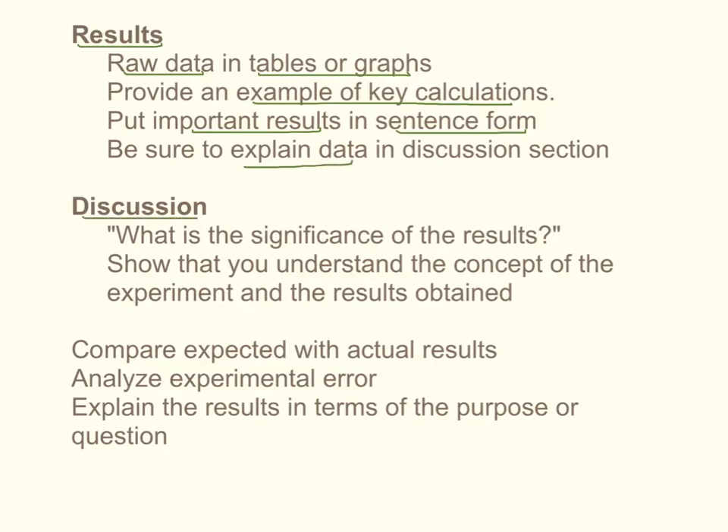In the discussion section is where you do the explanations. You want to talk about what is the significance of the results — what does it show, what does it prove. In this section you are basically showing that you understand what happened in the experiment. In the discussion section you also can compare your expected results with your actual results. If you had some really strange results you can talk about your experimental error, analyze what went wrong, and make suggestions for how you can improve it in the future. You want to tie the results back to the purpose or research question stated in the very beginning.